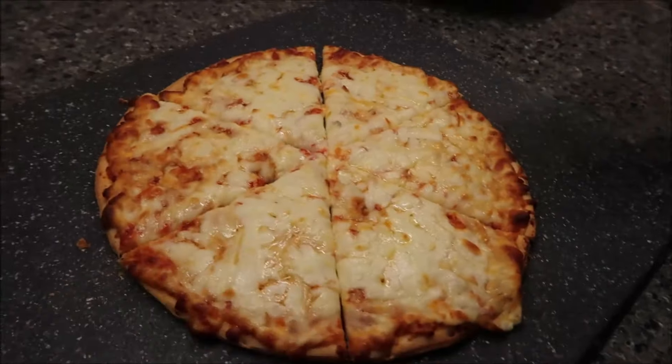It looked like it was really easy to cut, too. This says a third of the pizza, 151 grams, is 390 calories.